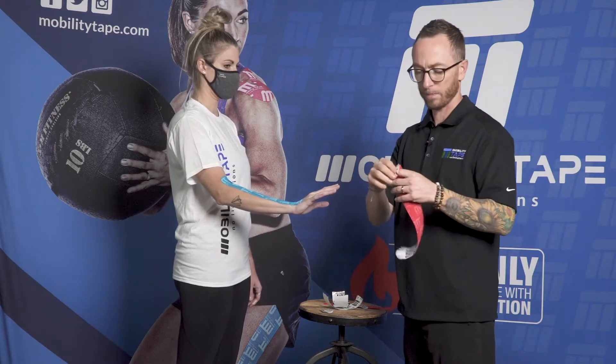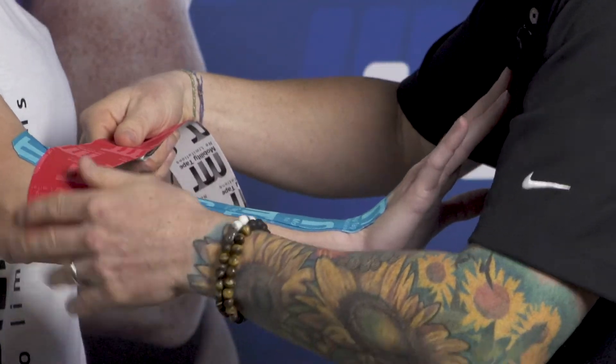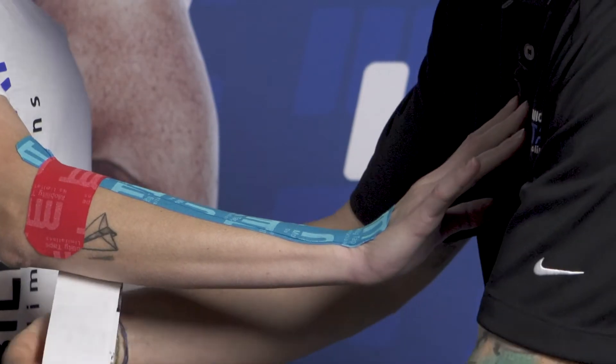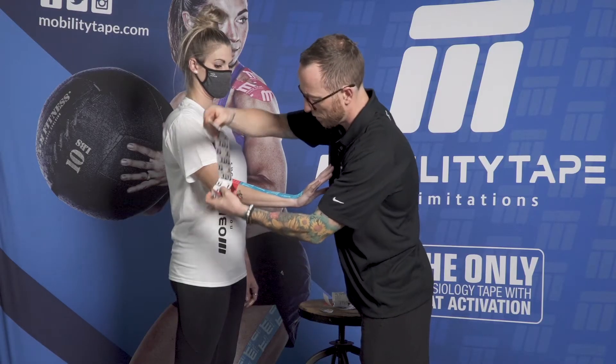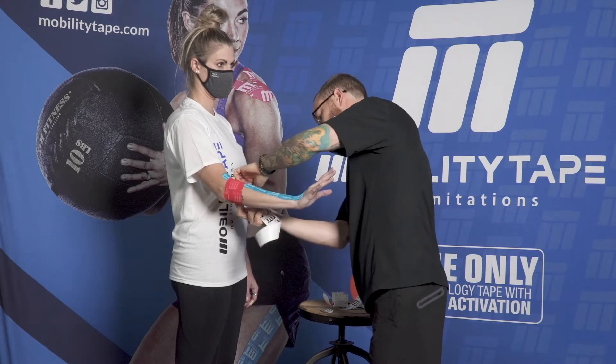The next piece is the red stirrup — we'll anchor it at the top and lay it around the top portion of the forearm. We're close to the elbow joint here but I'm not going to cross it with the anchor. Peel around and lay it down to hold those first two pieces.